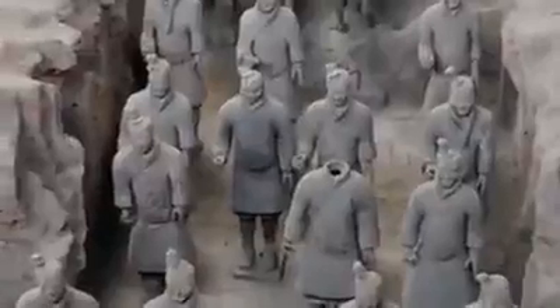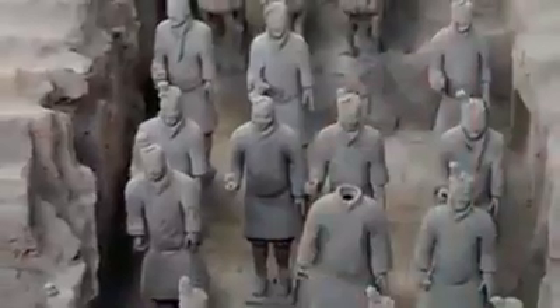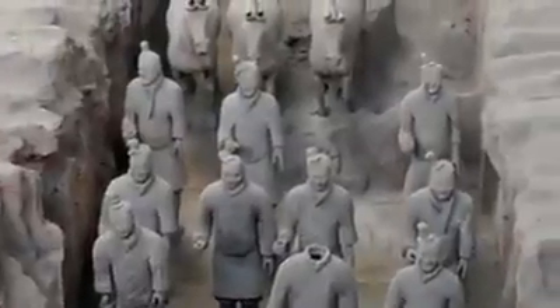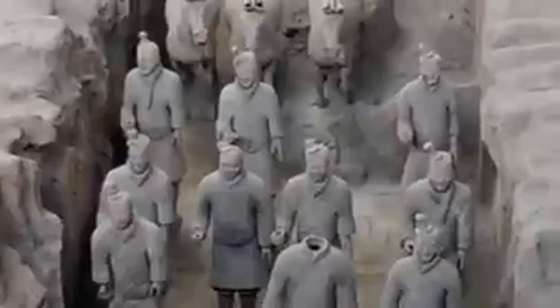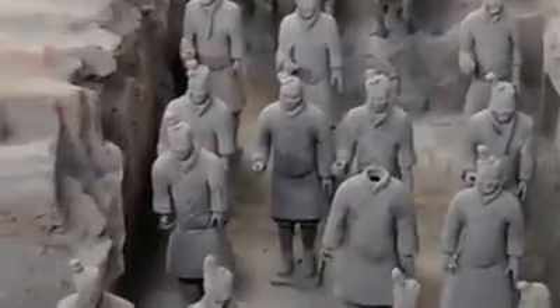If you look, you have one soldier here who has no head. That's because each head is completely different — they can come off the body — and each facial expression is completely different.